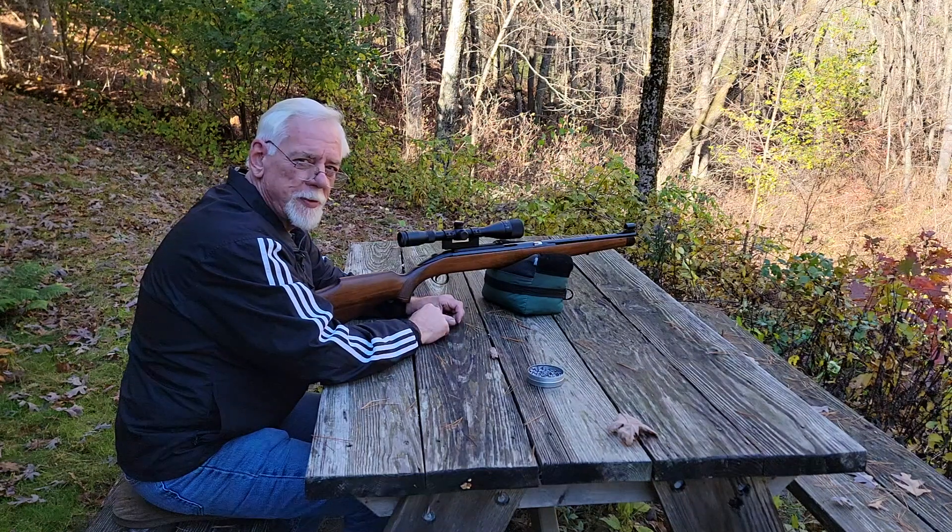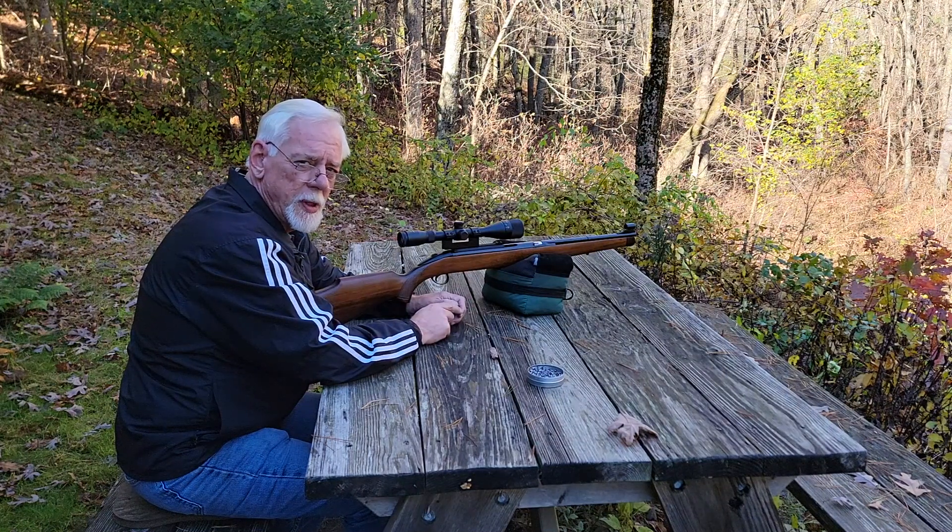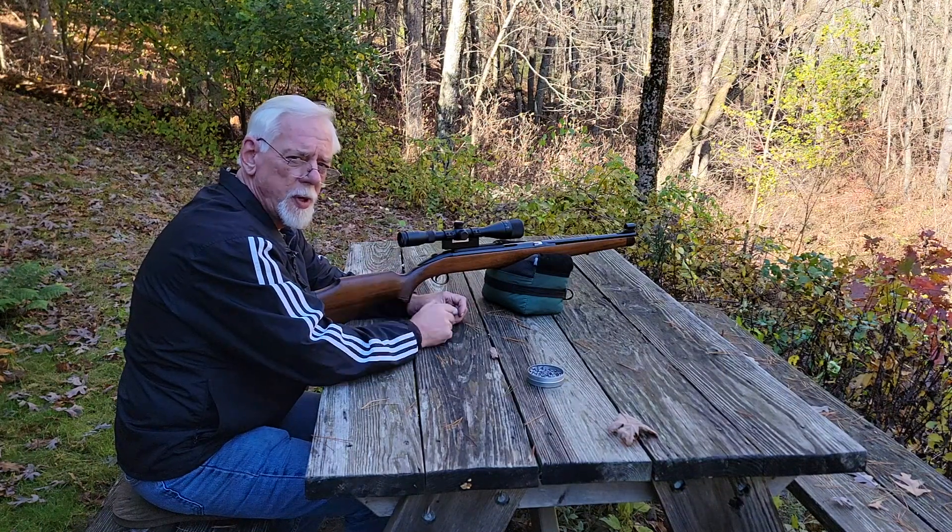Well, hi, and thanks for stopping by the Pellets and Pistons Airgun Channel.